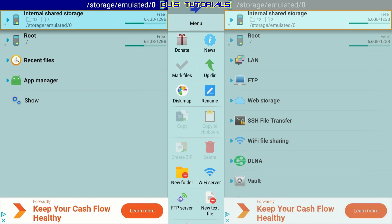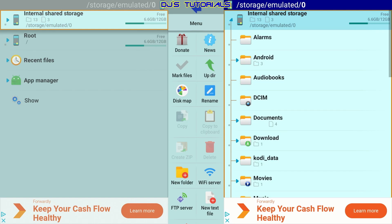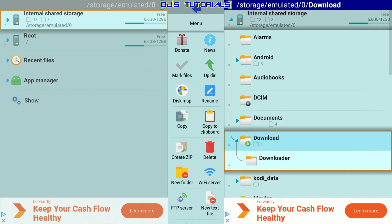This is Explore File Manager. We're going to start first with how to copy apps from your Fire Stick and download them to your computer, and then I'll show you how to upload files from your computer to your Fire Stick. The first thing we need to do is go to the right panel where it says Internal Share Storage and click on that.